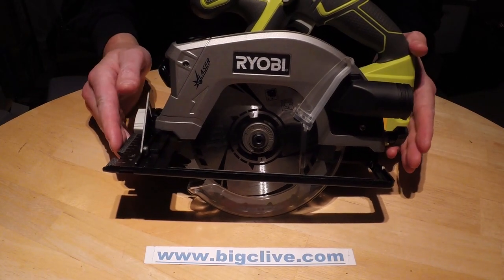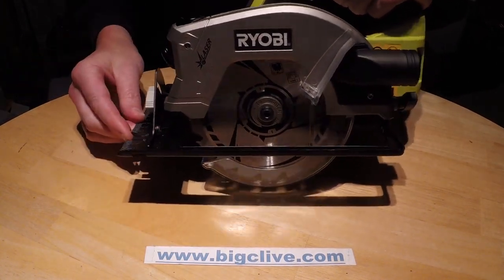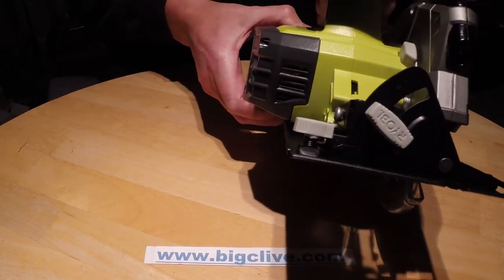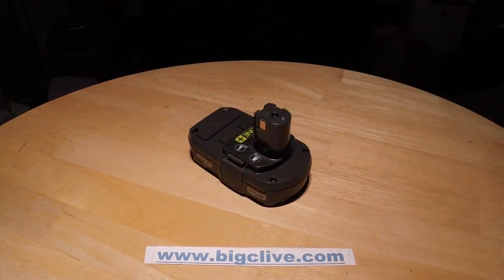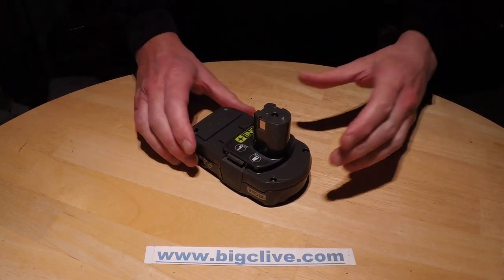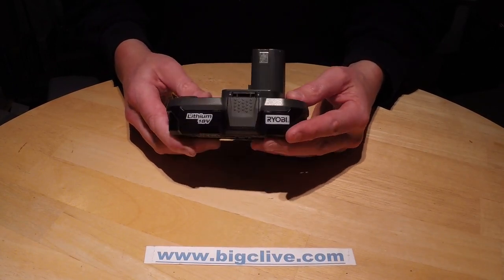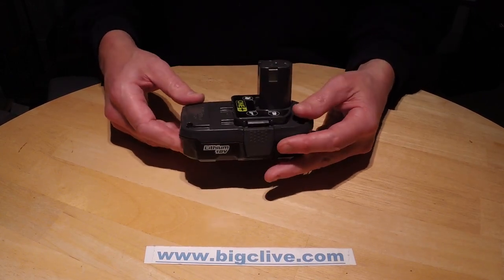New toy: a circular saw with a laser for guiding it. The interesting thing is that it's cordless and it fits in with the rest of the range of tools I've got that use the Ryobi One Plus battery system. They're decent enough tools, not super mega high-profile, but pretty good. I wondered how on earth does a battery pack this size deliver enough power to run things like circular saws.